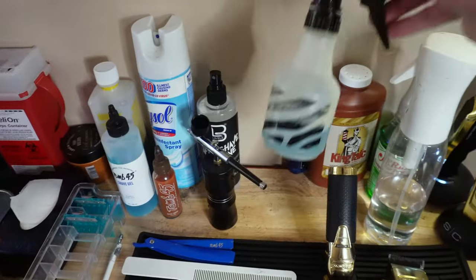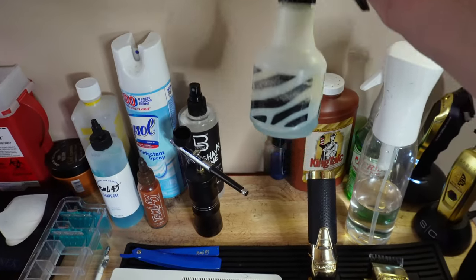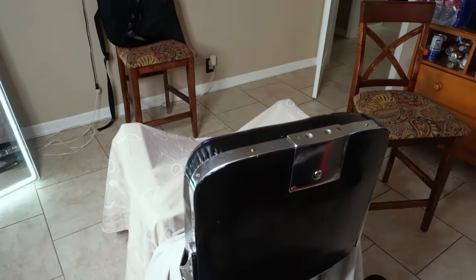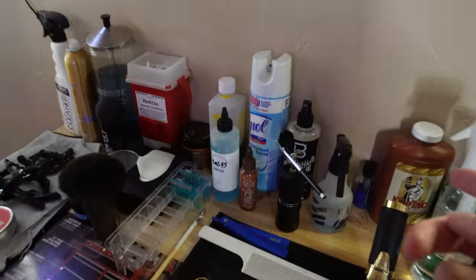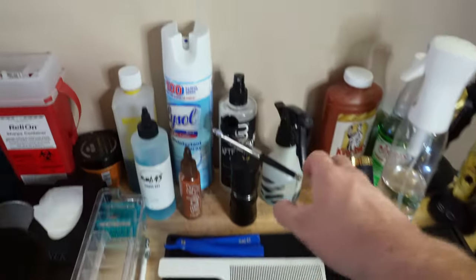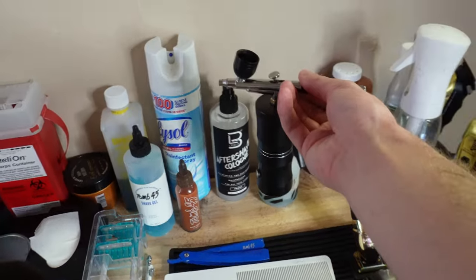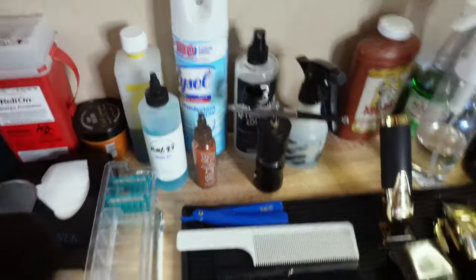This is a spray bottle with Barbicide in it — you need this to spray down your chair. You want to make sure that you're keeping everything clean for your clients, so that's an essential. Here's something I don't really mess with as much — this is my enhancement gun. It does the job well, but I just don't mess with enhancements very much.